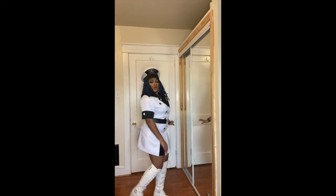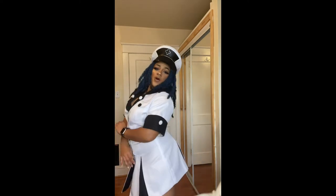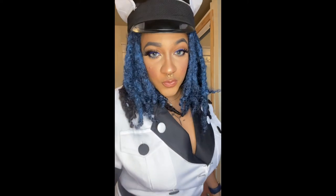I got an extra large and it was still very, very small, so maybe if you are more petite than me, this might do well for you, but it didn't do well for me. My boots I also got from Amazon and I give those a 10 out of 10. So beautiful.